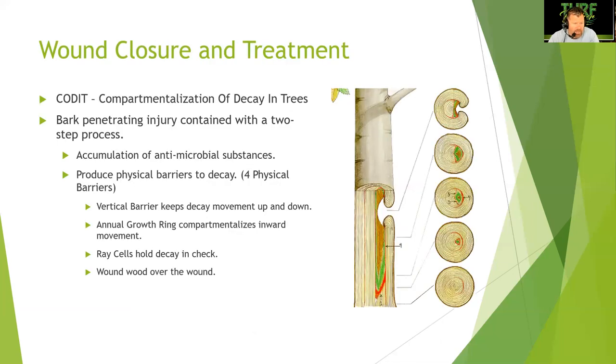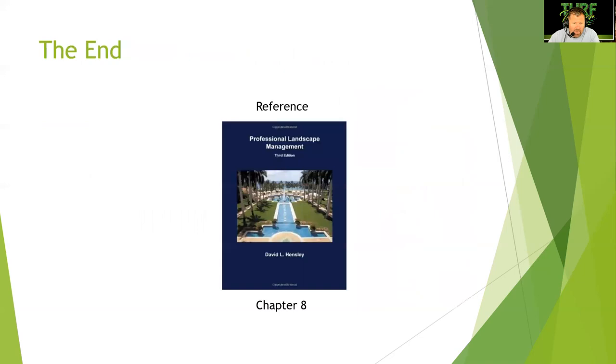Wound closure and treatment: there's the compartmentalization of decay in trees, also known as CODIT. Bark penetrates an injury and contains it with a two-step process involving accumulation of antimicrobial substances that produce physical barriers to decay. There are four physical barriers: the vertical barrier keeps decay movement up and down; the annual growth ring compartmentalizes inward movement; ray cells hold the decay in check; and wound wood covers the wound. The tree is actually going to protect itself and contain itself, not allowing anything in. That wraps up chapter eight of Professional Landscape Management — pruning. Thanks, and I will see you in the next lecture.